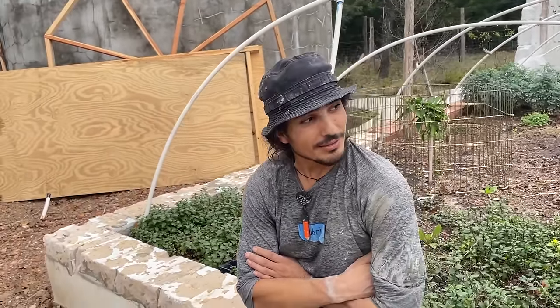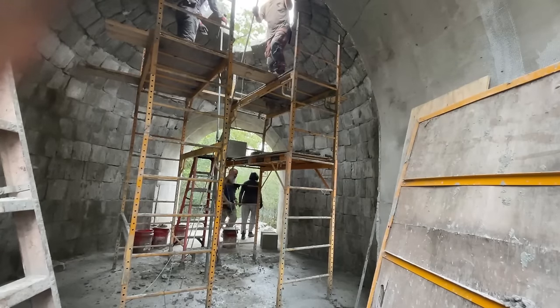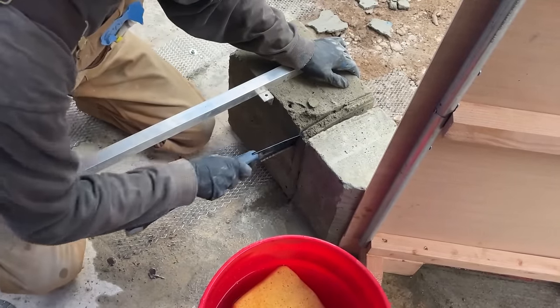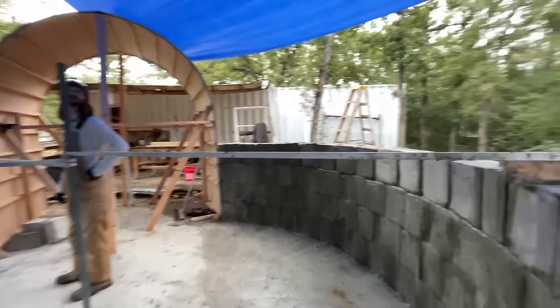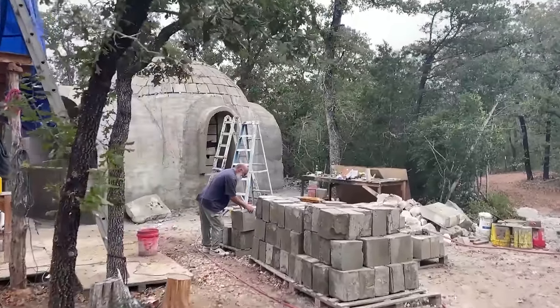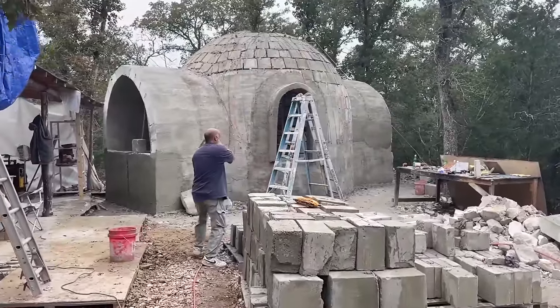Some of the benefits of working with AirCrete: it's super lightweight. If you were to build a dome like this out of cinder blocks or cement blocks, it's obviously going to be super heavy. AirCrete is very forgiving — you can cut it with a pruning blade, just garden tools. It's very insulative, with an R-value of somewhere around 2.3 to 2.5 per inch. It also yields you more material — if you're using one bag of cement for four blocks, you're going to get probably 16 blocks using AirCrete, so it's a significant cost savings.